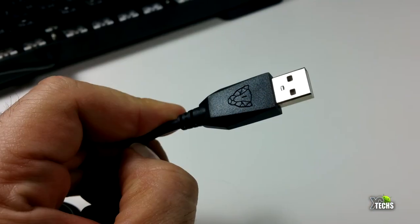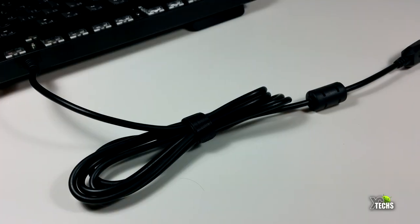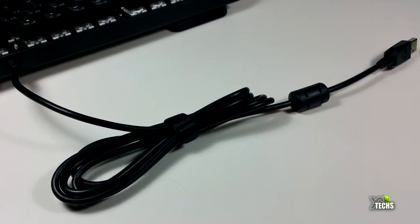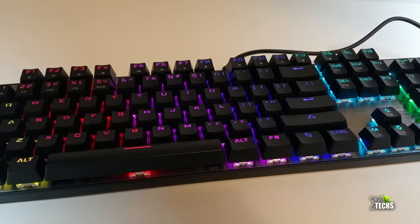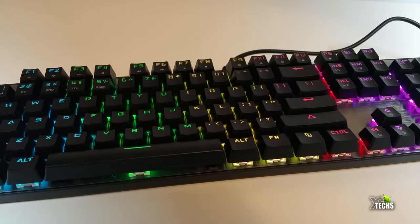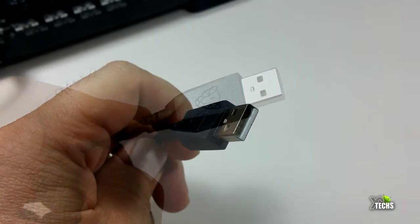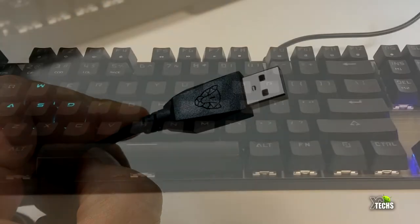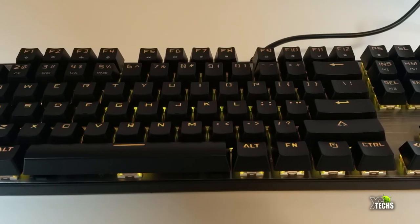These are connected via USB. The reason they use USB instead of Bluetooth or a dongle is because this is a gaming keyboard — wireless connections would introduce latency and keystrokes would not be fast enough for gaming. The USB cable is not big or chunky like other ones, making this a perfect keyboard and mouse combo. I will be providing a link to order this combo in the description below.